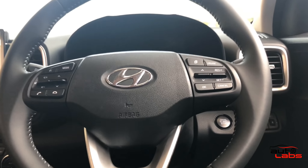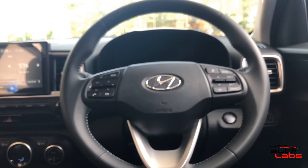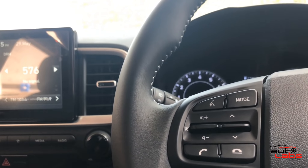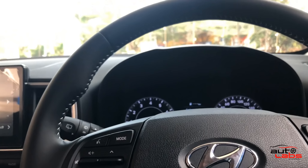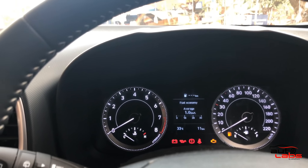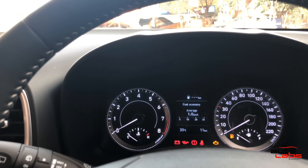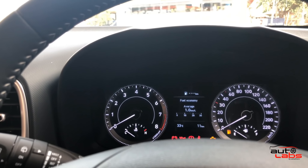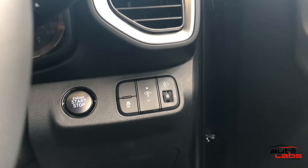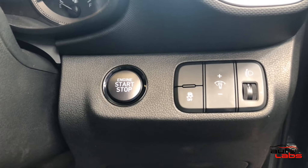The steering wheel has cruise control and MID display controls. There are control switches for the voice command and infotainment system. The instrument cluster shows engine temperature on the left side, with a speedometer and fuel gauge. There is a small MID display. Other controls include the start-stop button, traction control button, and headlight level adjustment button.